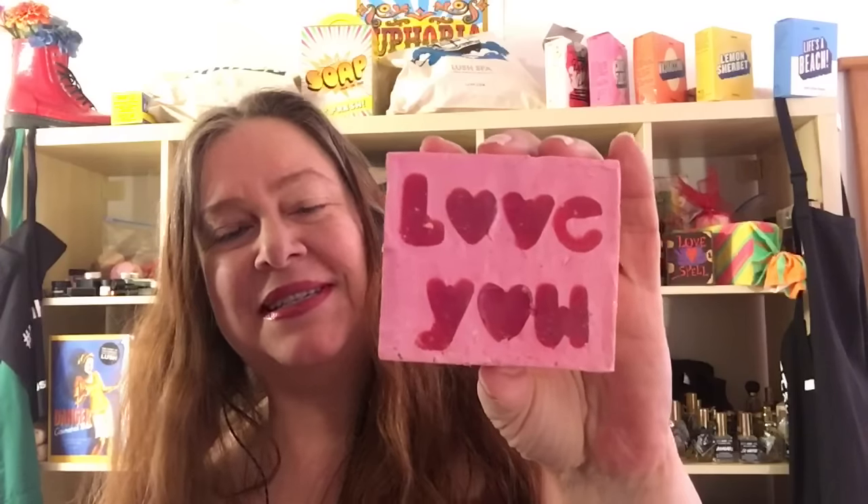Today I'm going to review a Lush Valentine's 2017 soap called Love You Lots. It's a gorgeous soap — the in-store display soap is so gorgeous. I went to my local store and took a picture of the display soap, and here's what that looks like.